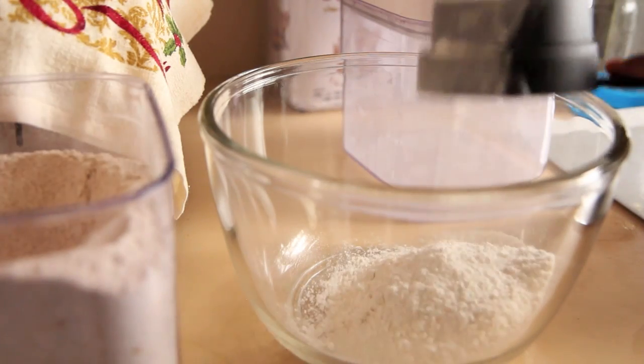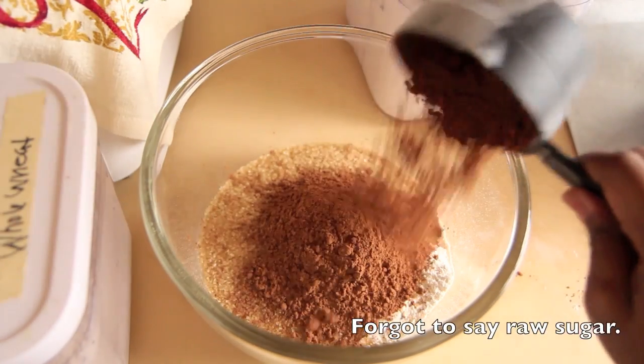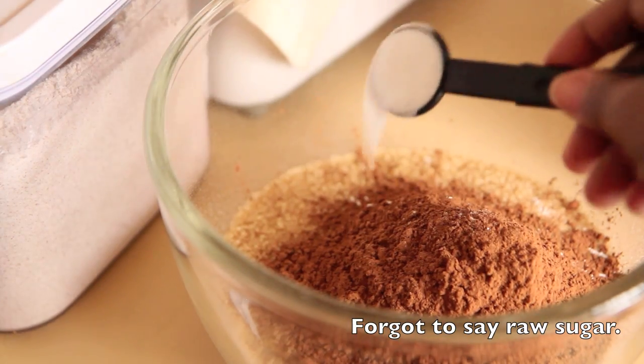First, you want to preheat your oven to 375 degrees Fahrenheit and line a cupcake tin with the paper cupcake liners. Next, in a large bowl, you want to whisk together your dry ingredients: whole wheat flour, all purpose flour, cocoa powder, baking soda, and salt.